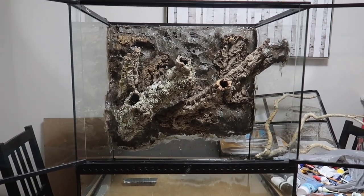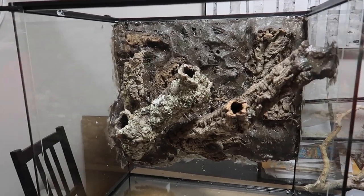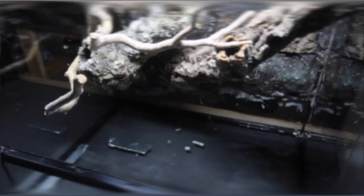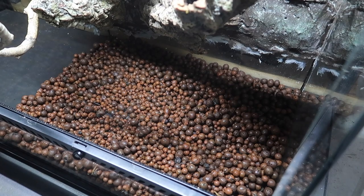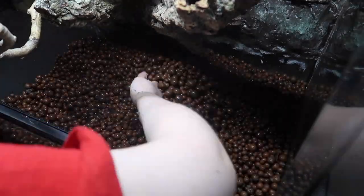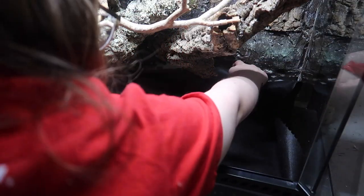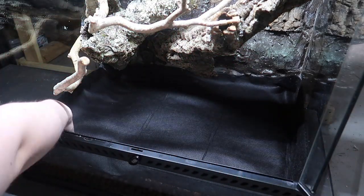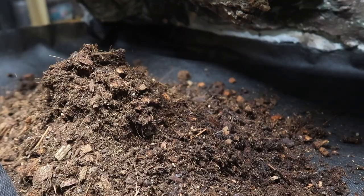Now we're going to take this tank downstairs and get it set up for my geckos. The enclosure is now downstairs, so let's get started. The first thing we need to do is add our clay balls for a drainage layer. Now that all the clay balls have been added, we're going to take a bit of mesh and lay it over top to create a barrier between the substrate and the drainage, and then we're going to start adding our bioactive substrate mix.